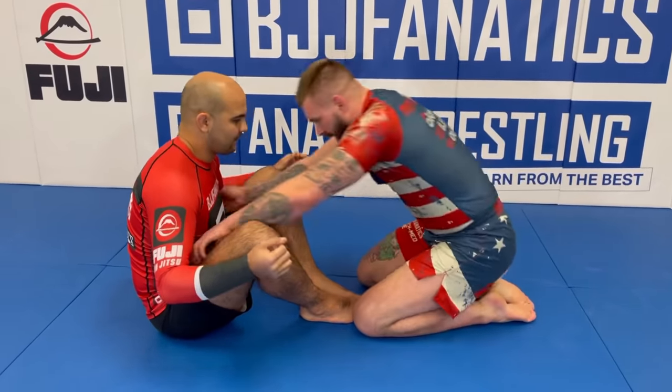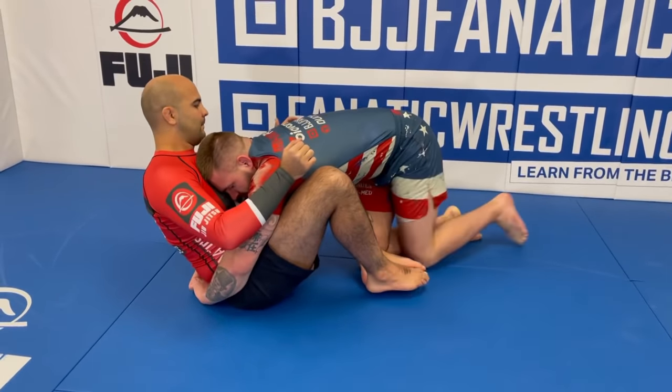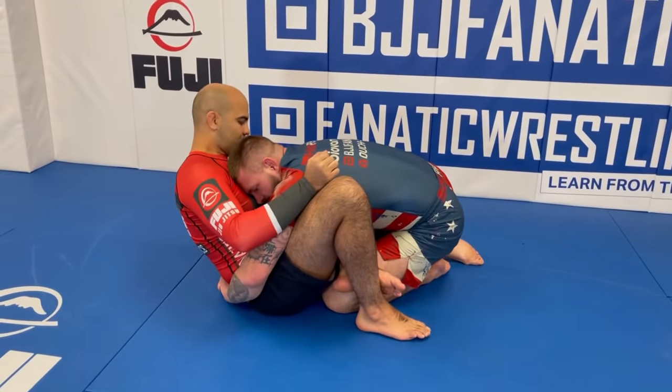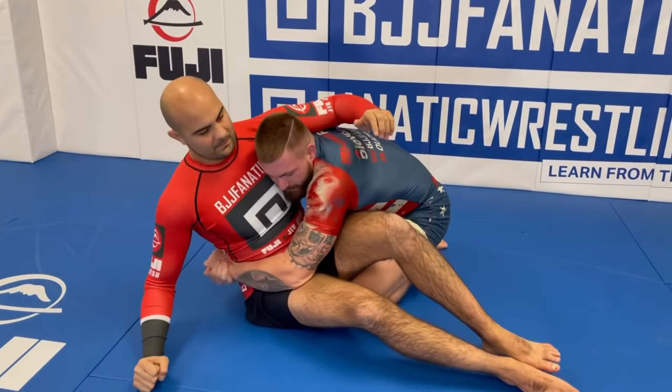If I go in and I lock a body lock, I can play a game where I either shelf Bernardo's legs on mine — like so — that his legs are shelved on mine, whether it be with a front or a side body lock.